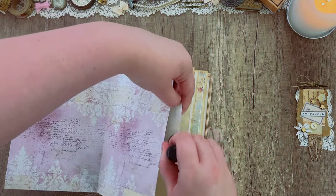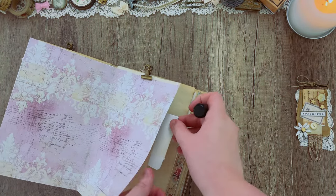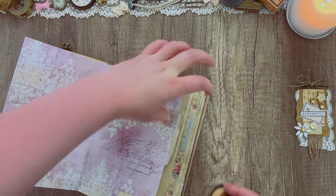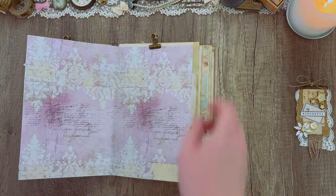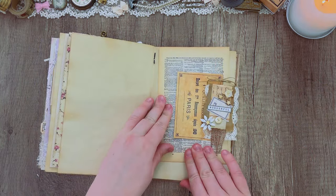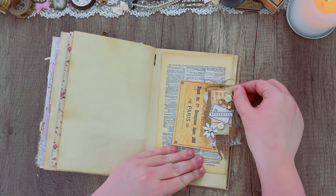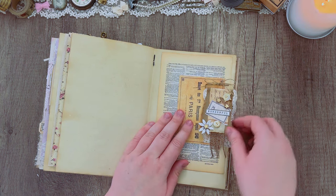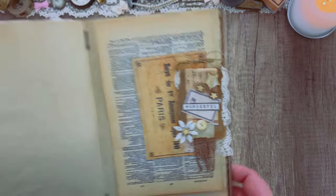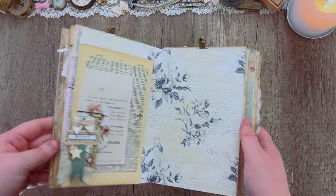A lot of my pieces are not printed front and back, they're only printed on the front, so anything that kind of sticks out I'm just going to go over with some distress ink and make it blend in a little bit more. I'm also trying to think ahead and use pieces that still go together color-wise and pattern-wise — not using anything that doesn't match the vibe I'm going for. I'm kind of keeping things sort of vintage, pastel-ish.